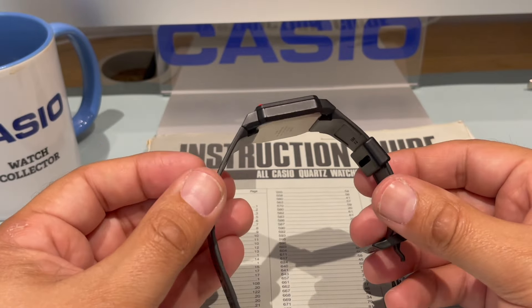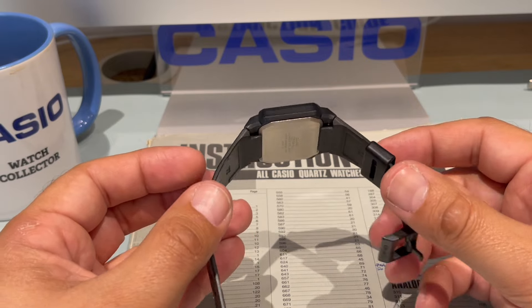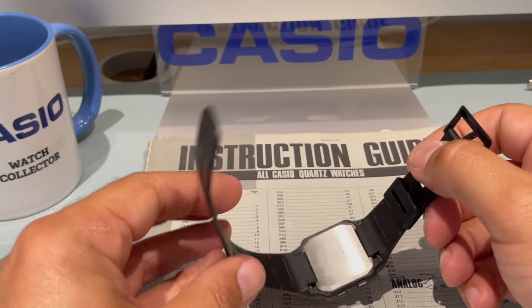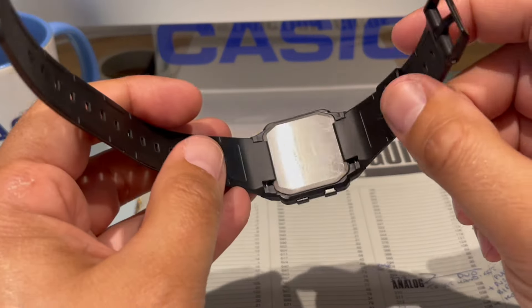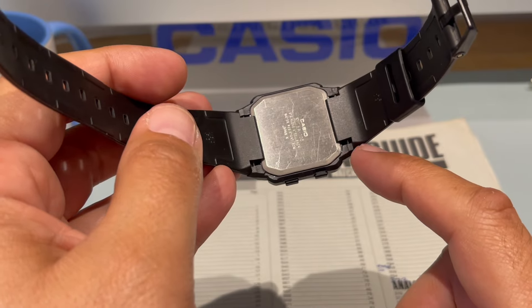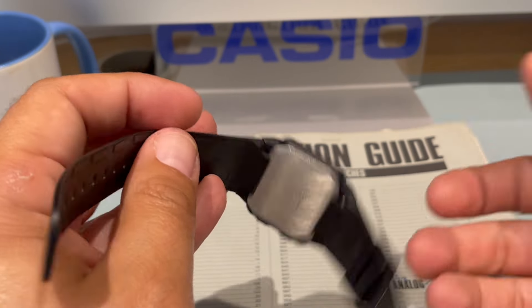It's just a bloody beautiful piece. I just love it. And I'll tell you what I like as well — see these straps here. They fit over here. Let me get one out and show you, because I have some spares.